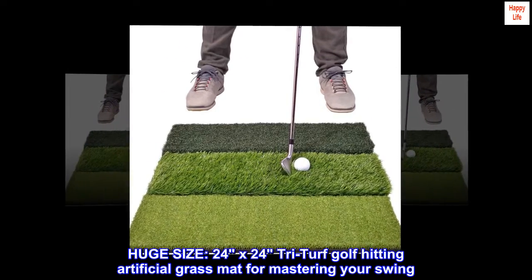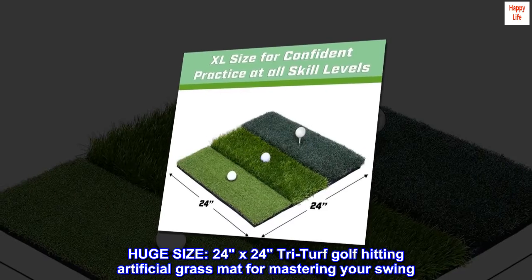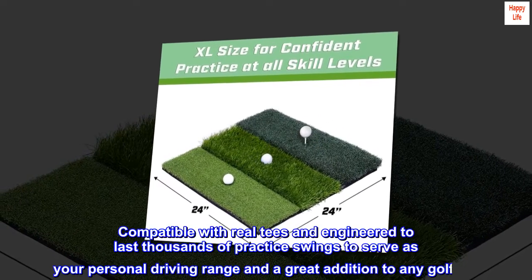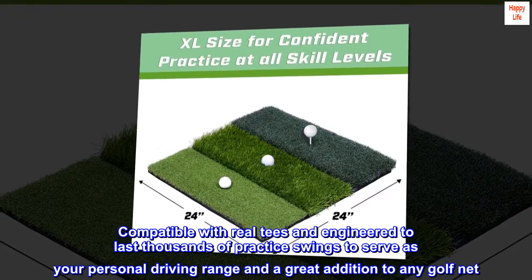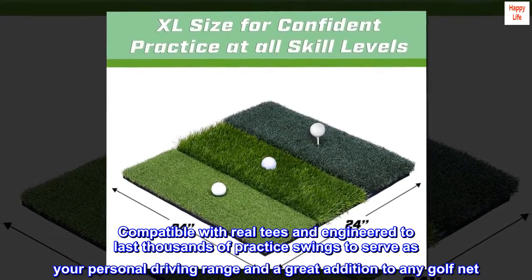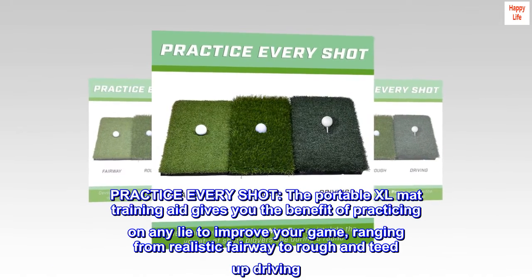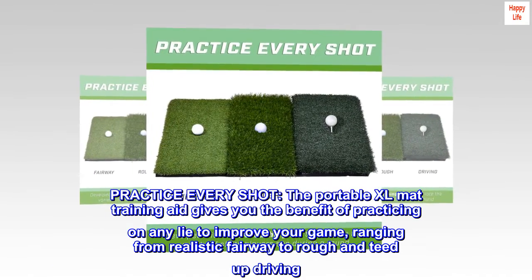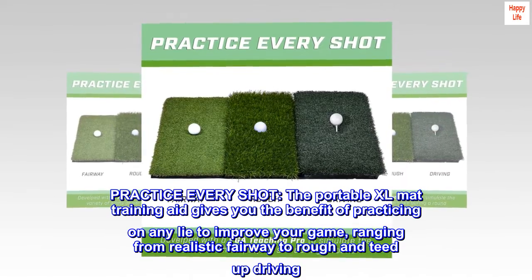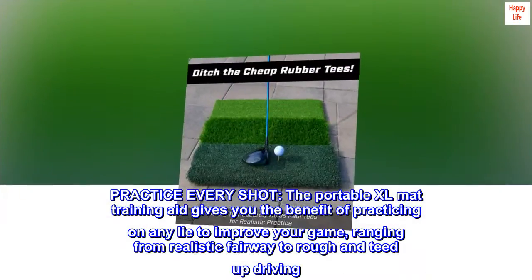Huge size 24 by 24 tri-turf golf hitting artificial grass mat for mastering your swing. Compatible with real tees and engineered to last thousands of practice swings, to serve as your personal driving range and a great addition to any golf net. Practice every shot — the portable XL mat training aid gives you the benefit of practicing on any lie to improve your game, ranging from realistic fairway to rough and teed up driving.